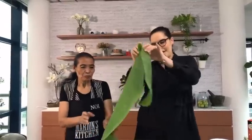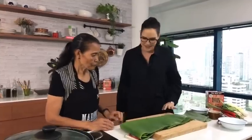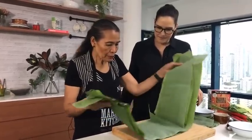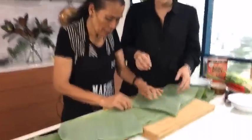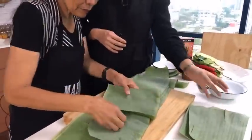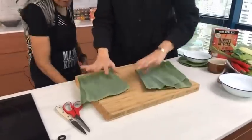So these banana leaves come straight from a banana tree. You can often find banana leaves at a Thai grocer or Asian grocery store. We'll show you later what to do if you don't have banana leaves, but first we're cutting them into small rectangles — you need two rectangles per cup.